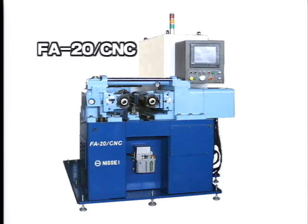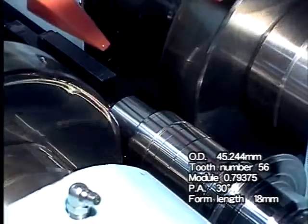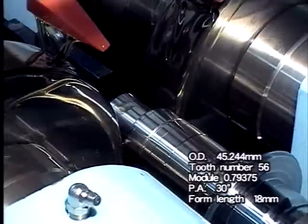We have added an economy model to our line of Nisei machines — it too has world-class technology. We have added Galaxy's superior control function to our Comet machine to bring you the Nisei FA-20-CNC. Here, the Nisei CNC machine FA-20-CNC is rolling a spline.